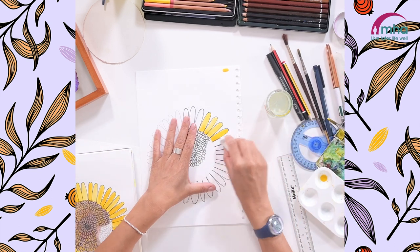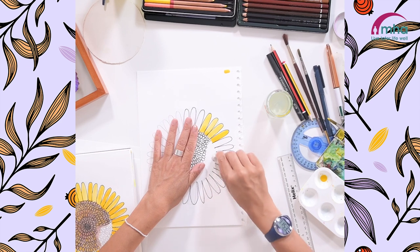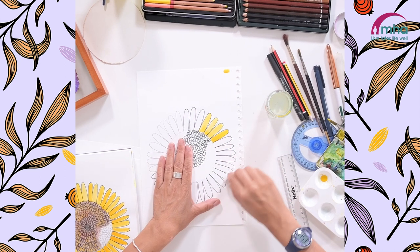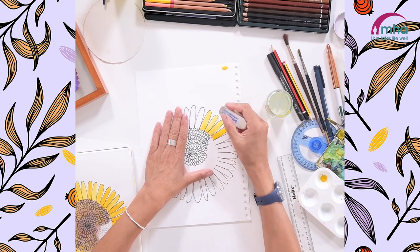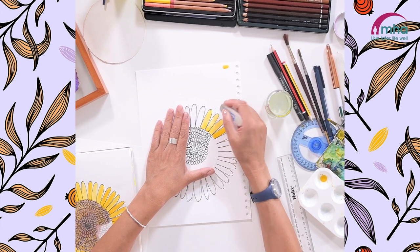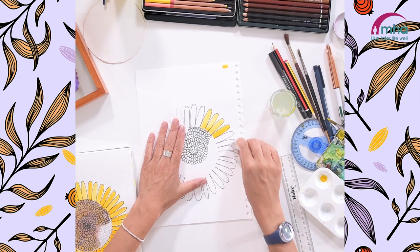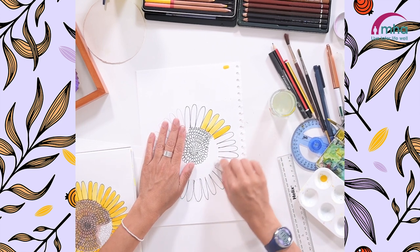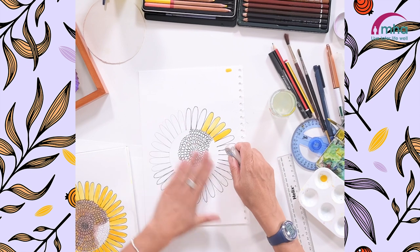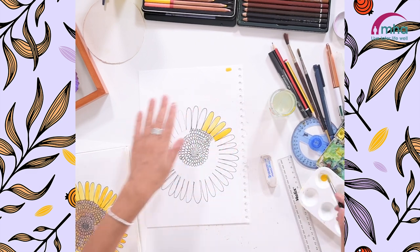Before I carry on, there's one thing I wanted to show you — before you add the paint, take the opportunity to rub out your initial pencil sketch. Brush the bits away, and obviously that's not going to show through the paint. I've left some little bits there but I can rub those out in a minute when it's dried. Anything that isn't covered in paint or pen will completely rub out — it won't show in your final design. It's really satisfying to rub out the pencil.